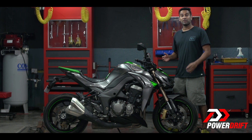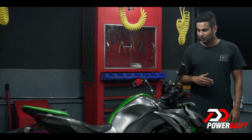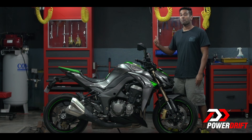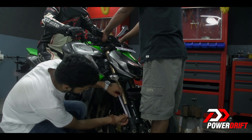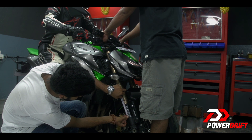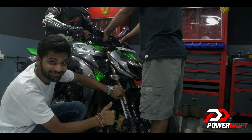Now that we have made the adjustment, let's get our rider on board to see how close we have got to the optimum sag range. The front is set — now let's move on to the back.